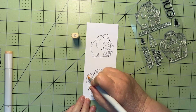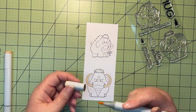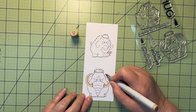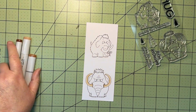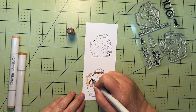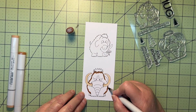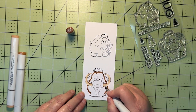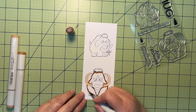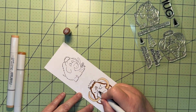I've stamped these two images on a piece of Express It cardstock. That's just the cardstock I prefer to use for my Copic coloring — I find it works best for me as far as blending. I'm going to start off with the tusks on the Mammoth, using an E50 and an E51 for shading. Then I'll move into E37, E35, and E34 for the body. For a little tuft of hair on the top of his head, I'm using E21.